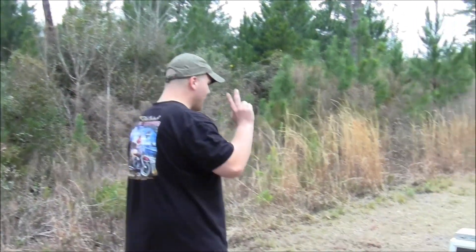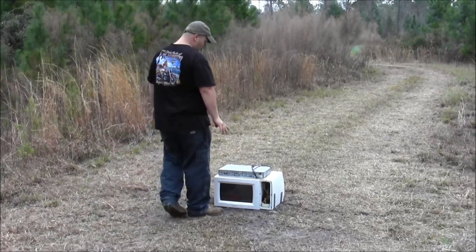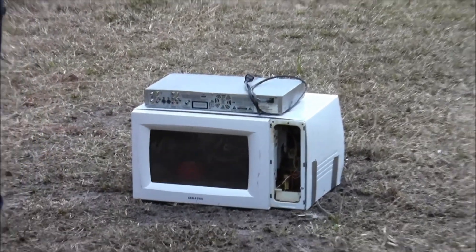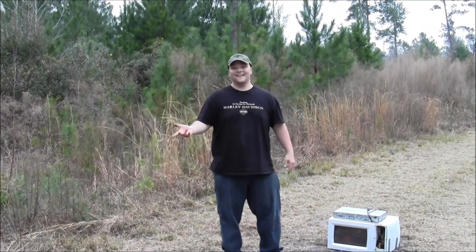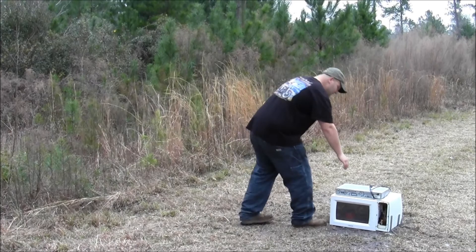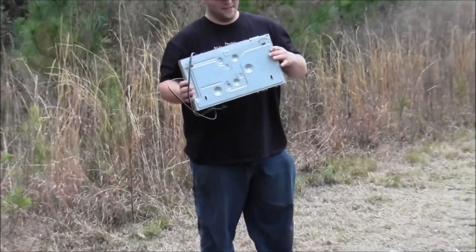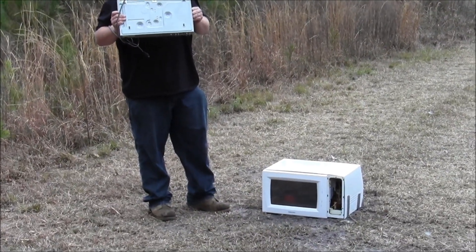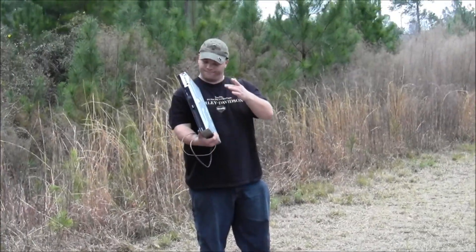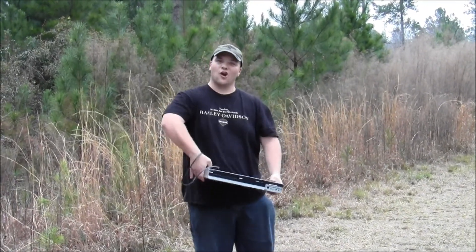I'm doing a little clean house here, and I've got two things that are bothering me. This microwave right here never heats my food up right, so I'm going to dispose of it today like it needs to be disposed of. This DVD player always skips, and I'm just going to put it on top of this microwave when I detonate it. We'll be back in a moment to see the carnage.